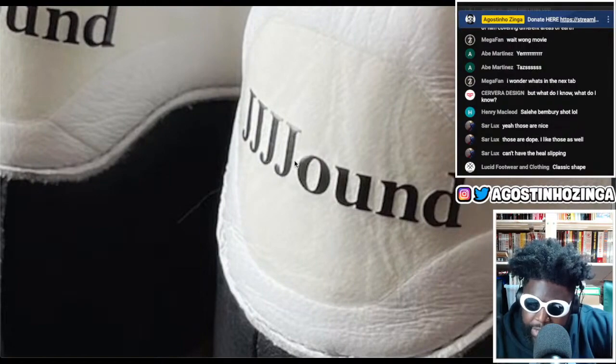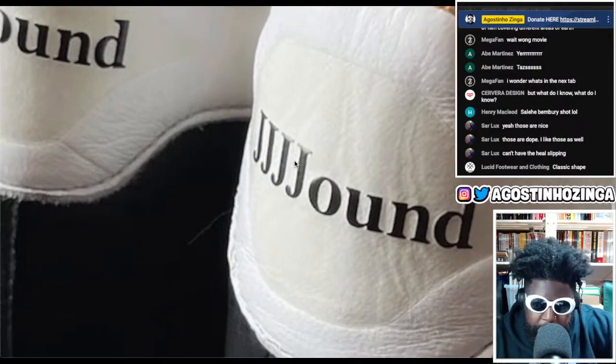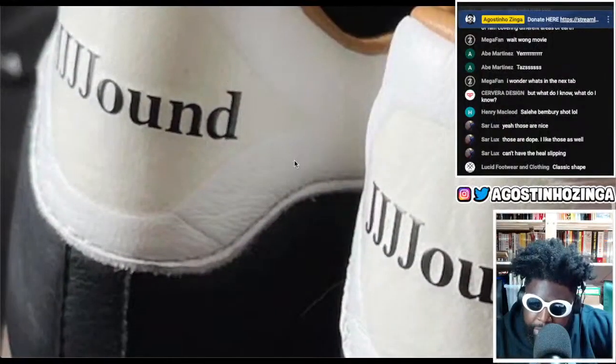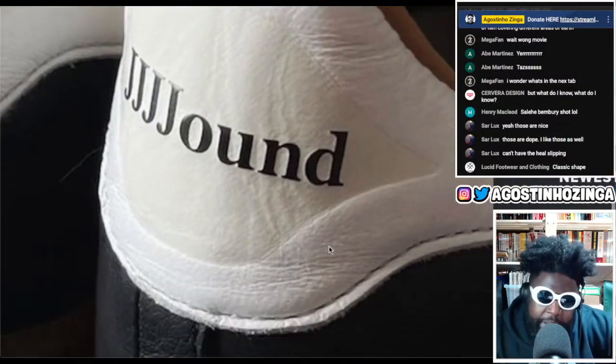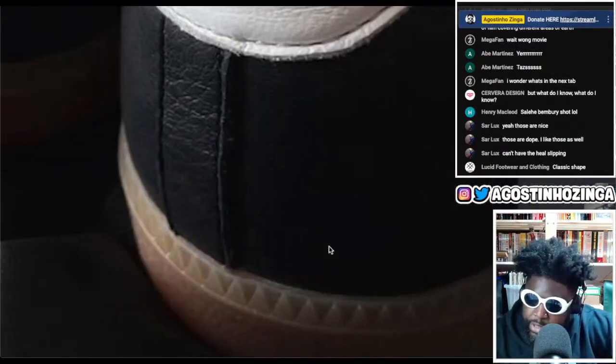I would probably prefer it embroidered, because even though you get wear and tear on the edges of the letters, having the vinyl letters peel off over time can add a different element. But to me they look gorgeous — the leather finishing looks subtle and supple, so they're going to be super soft and buttery.